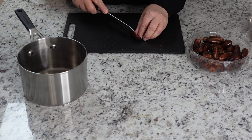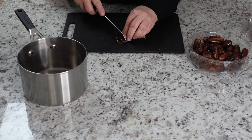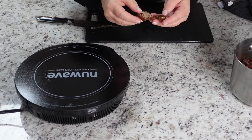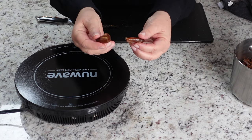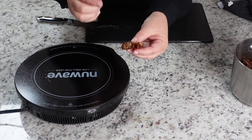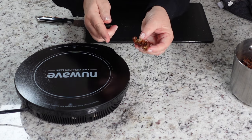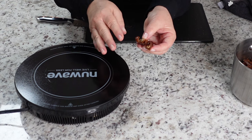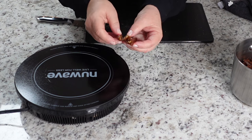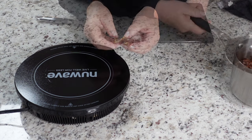So all I'm gonna do after I'm done seeding them and cutting them, I'm gonna put them in this pot. The dates that I'm using are nice and moist — they're not dry. So I am gonna go ahead and start simmering them. If the dates you're using are very dry, you're going to have to soak them first for about 30 minutes in really hot water before you simmer them. Once you soak them, you rinse them, get rid of that water, put them in your pot, and then do what we're gonna start doing here.